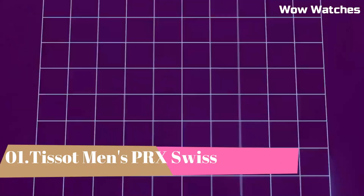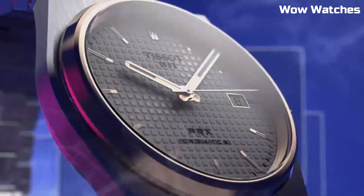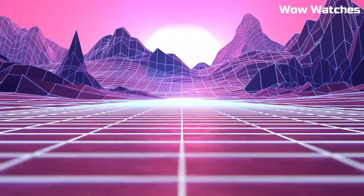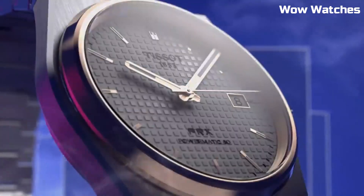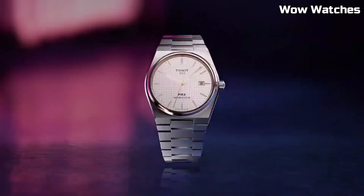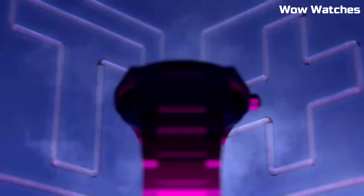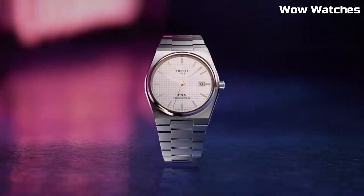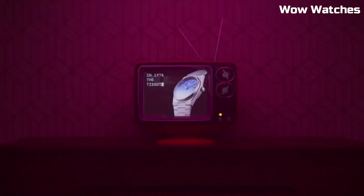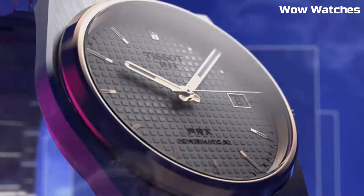Number 1: Tissot Men's PRX Swiss. This Swiss watch is a testament to timeless elegance. With a stainless steel case and bracelet, it exudes sophistication and durability. Its Swiss quartz movement ensures precise timekeeping. The black dial features minimalist markers, capturing a modern aesthetic. A date display adds practicality to its design. Merging classic and contemporary, the PRX Swiss watch reflects Tissot's commitment to quality craftsmanship. Whether worn formally or casually, it's a versatile accessory that complements the style of the discerning modern man.